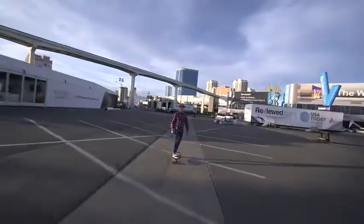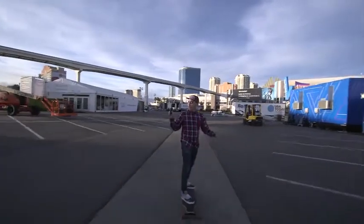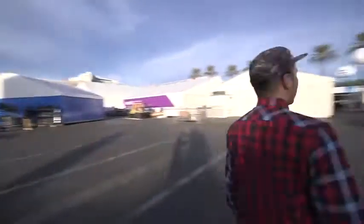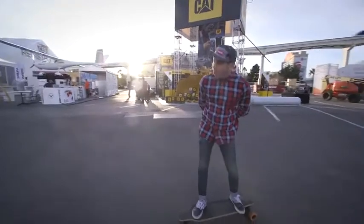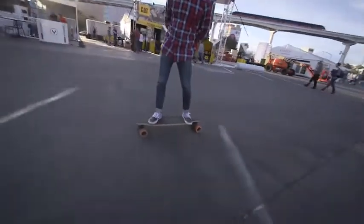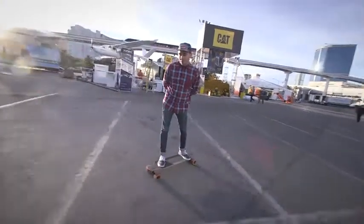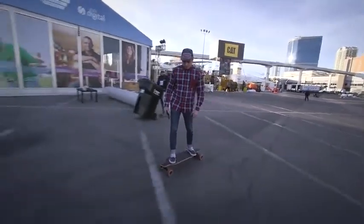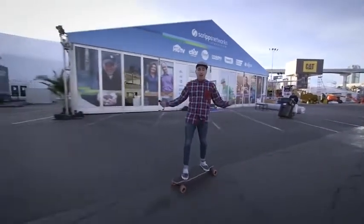So this is the Eagle Electric Skateboard. I got this little controller here — you just slide up to go and you're off. The board's really light, and the coolest thing about this is that it feels way more like an actual skateboard than the previous boards I've ridden. It's literally a longboard with a motor attached to it, and it's super lightweight.